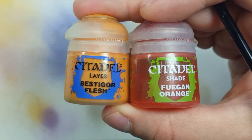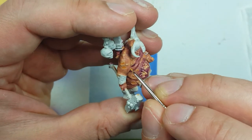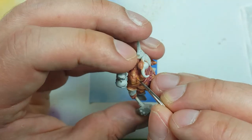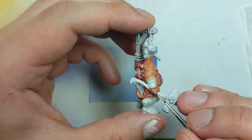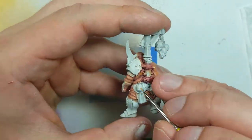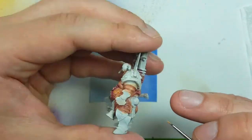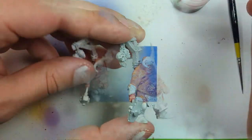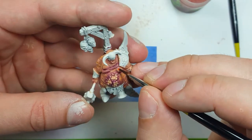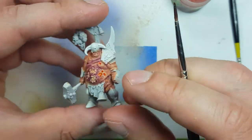Using Vestigore Flesh and Fugan Orange, we're going to paint all the boils and the open fat deposits - the ripped open skin that has the fat deposits. We're going to place the Vestigore Flesh on all the boils throughout the model and the open areas of fat. Then we're going to take the Fugan Orange and coat it in that, and then take Vestigore Flesh again and recoat the fat and boil spots so that they shine through and poke out.